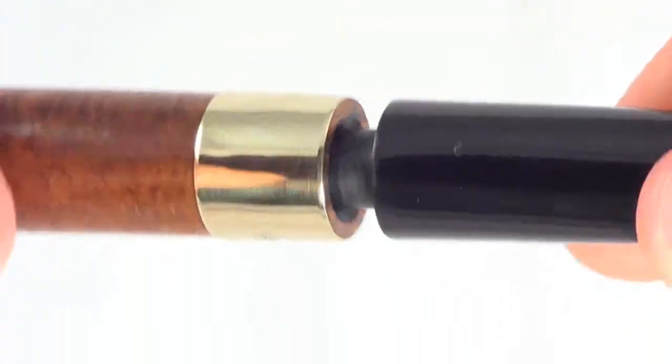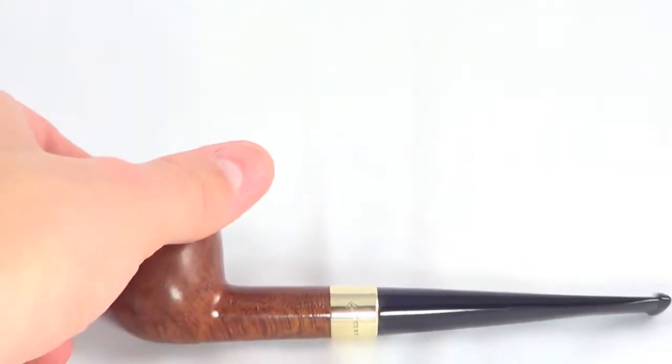Gold band, stem, tenon — everything's in great shape. As you can see, it's just ready to be enjoyed.